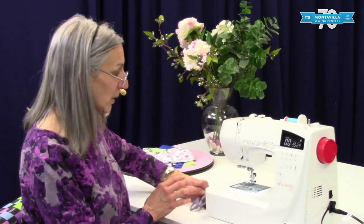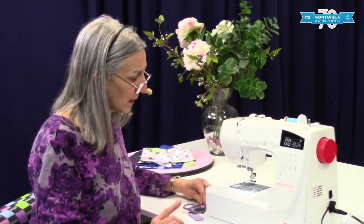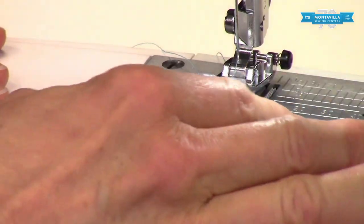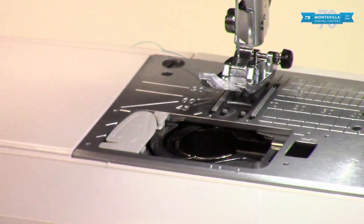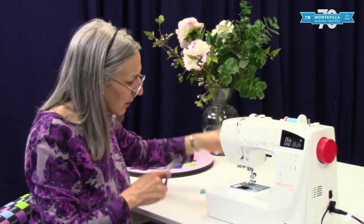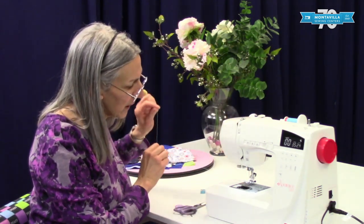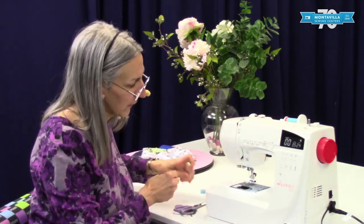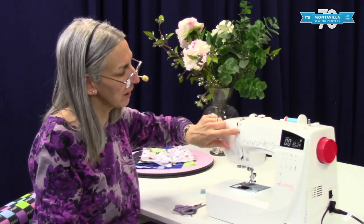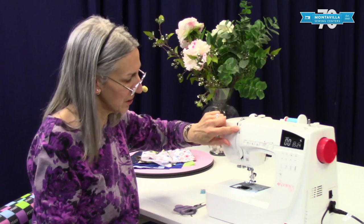To start with, let's unthread the machine. We're going to go over to the bobbin case area here, pull this to the side, take the cover off, take the bobbin thread out, and set that to the side. Then to unthread the top, you snip your thread up here and pull the thread out at the needle area. Make sure you don't pull your thread backwards out of your machine because that can cause lint to build up in the tension disc.